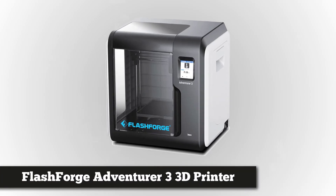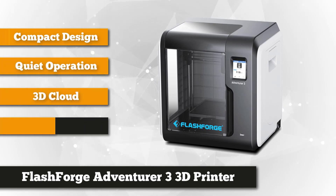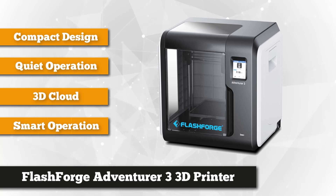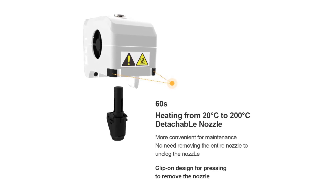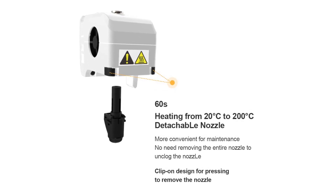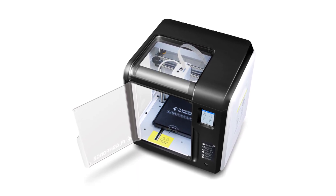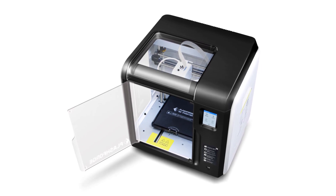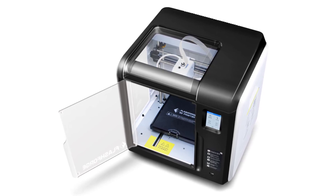Next on our list at number 3 is the FlashForge Adventurer 3 3D printer. This fully enclosed 3D printer is designed to take on even the toughest three-dimensional jobs. It is equipped with a nozzle that enables you to load filaments without creating an unnecessary mess, capable of reaching temperatures of up to 200 degrees Celsius in a record 50 seconds. The extruder system is fitted with an air guide and turbofan to improve print quality, and you can easily unplug the nozzle thanks to the buckle release design.